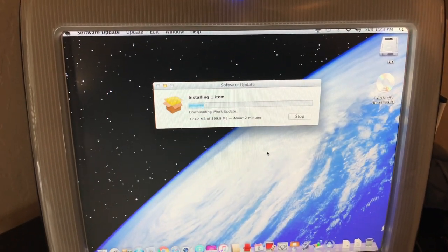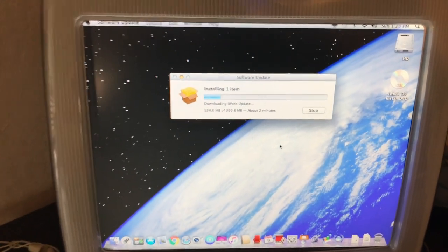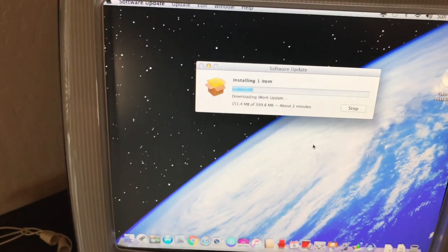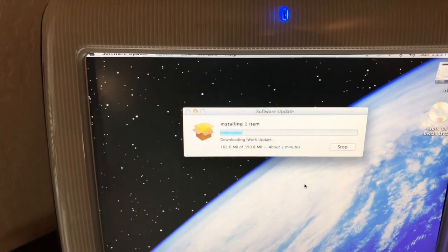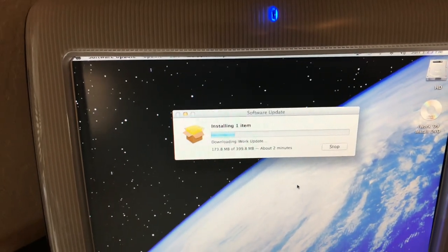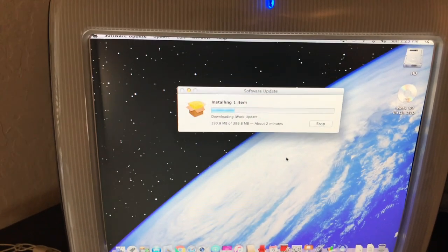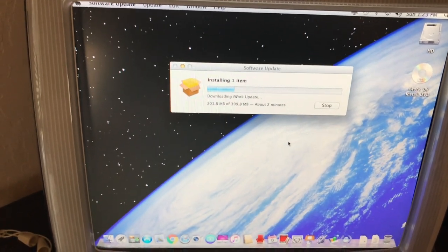My 27-inch iMac has AC gigabit with a Broadcom card. On my Mac Pro, I'm going to put the new Broadcom card on that — nothing wrong with it, but I want to take advantage of gigabit ethernet when we get it. And if I go to a newer Mac Mini, I can have gigabit on this one too. So that'll be cool.